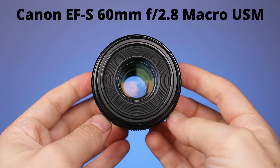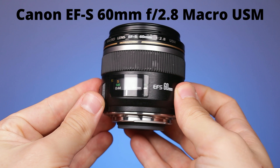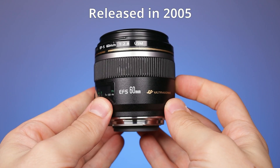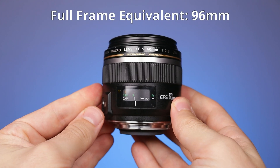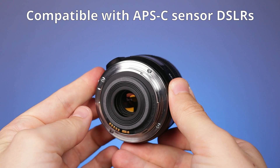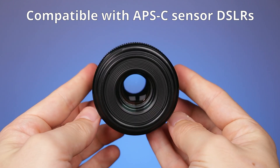Today we will test the sharpness of two macro lenses made by Canon. At the end of this clip we will find out which one wins. The first one is the Canon EF-S 60mm f2.8 Macro USM. It was released back in 2005, so it's an old lens. It has the full-frame equivalent of 96mm and it was made to work on APS-C sensor DSLRs.